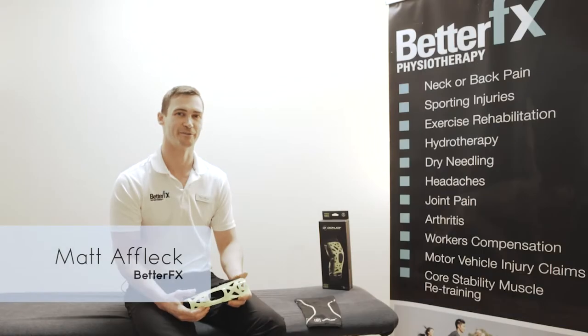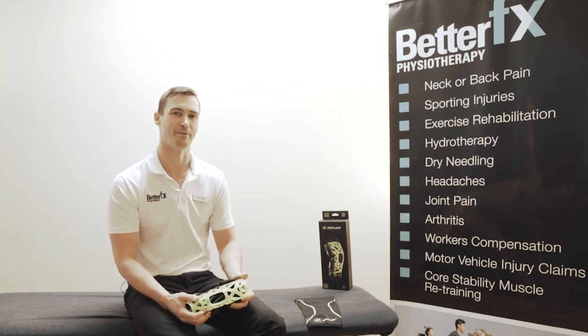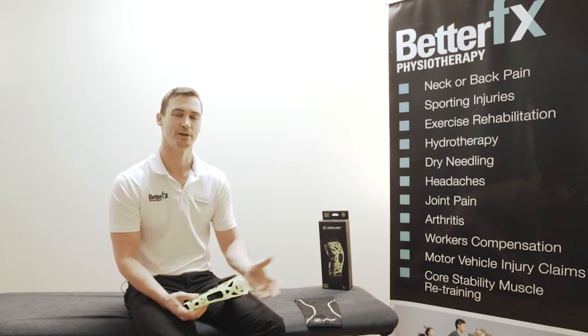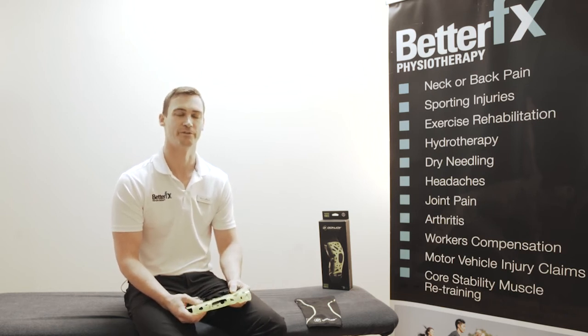Hi, my name is Matt Affleck from Better Effects Physiotherapy. Today I wanted to talk to you about kneecap stabilization bracing, for people suffering from patellofemoral pain, which is basically tracking issues to do with the kneecap. Very common in runners and cyclists, as well as other sports such as netball, basketball, AFL and rugby.